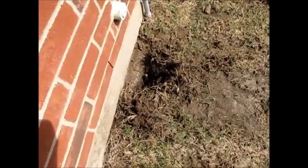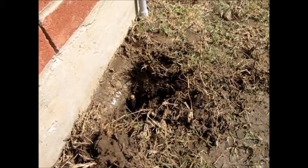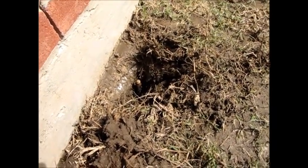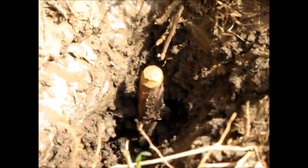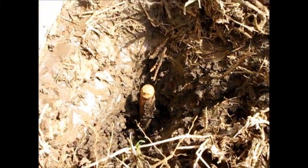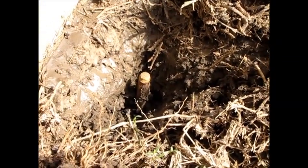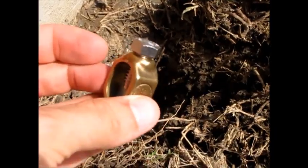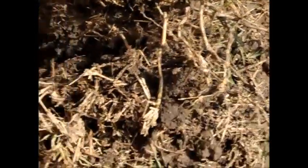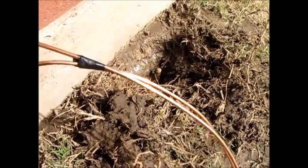Here we are a couple of hours later. I've let this kind of try to dry a little bit — it's still a little muddy, but as you can see I drove the rod into the ground. It's below ground level, but it's sticking up just enough that I can put on one of these ground clamps, and then you want to connect a bare copper wire to it.